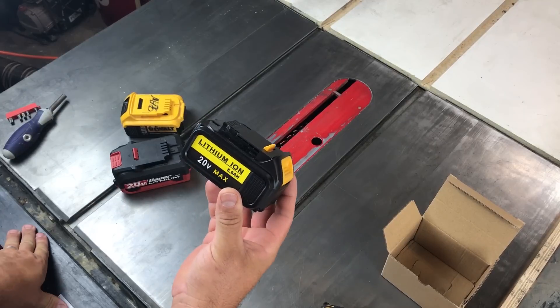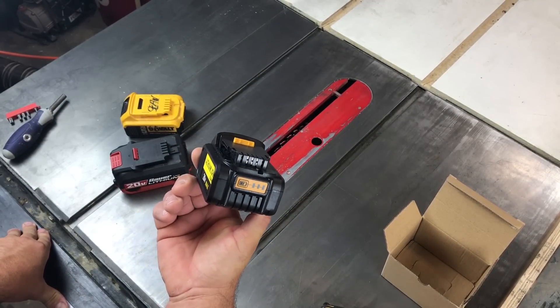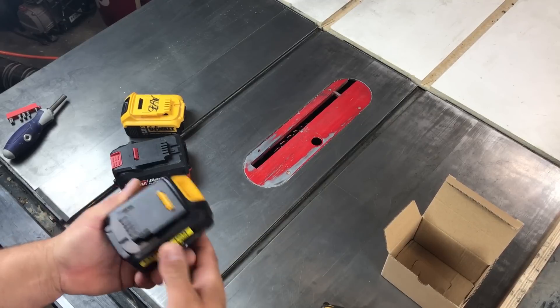Straight from Amazon, $35, delivered same day. Here we go. Says 5 amp hour lithium ion, supposed to work with DeWalt.